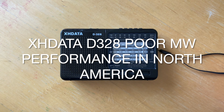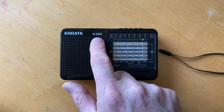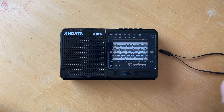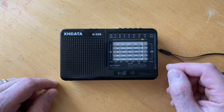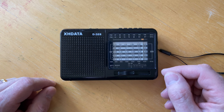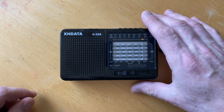Good afternoon, everyone. What I'd like to do today is demonstrate a problem with the medium wave performance of these XHData radios. This is the D328, but I think it applies to all of their analog dial radios with this style of dial. The problem is that the medium wave band is set for 9 kHz spacing as opposed to the 10 kHz spacing that's normal here in North America. I'm in Toronto, but it would be the same in the United States or Mexico.